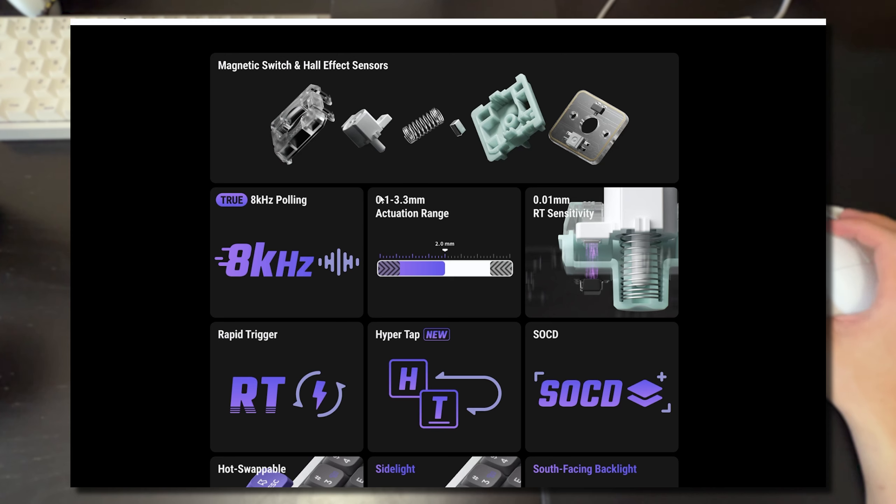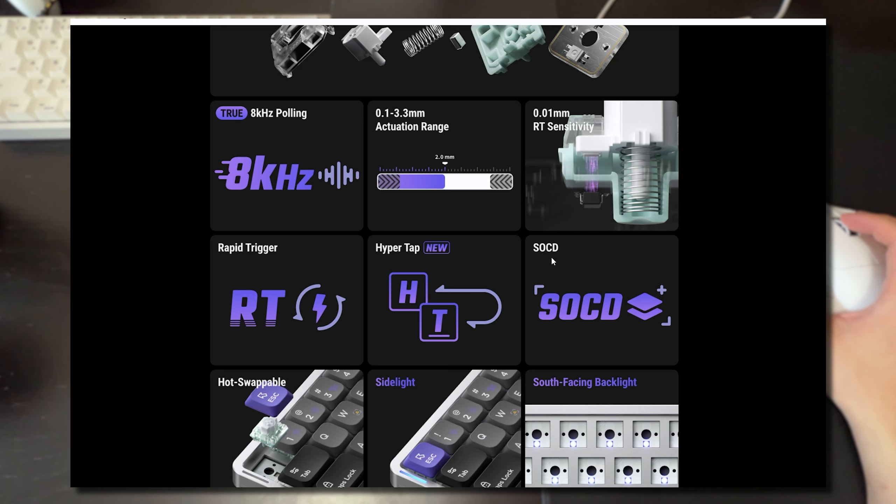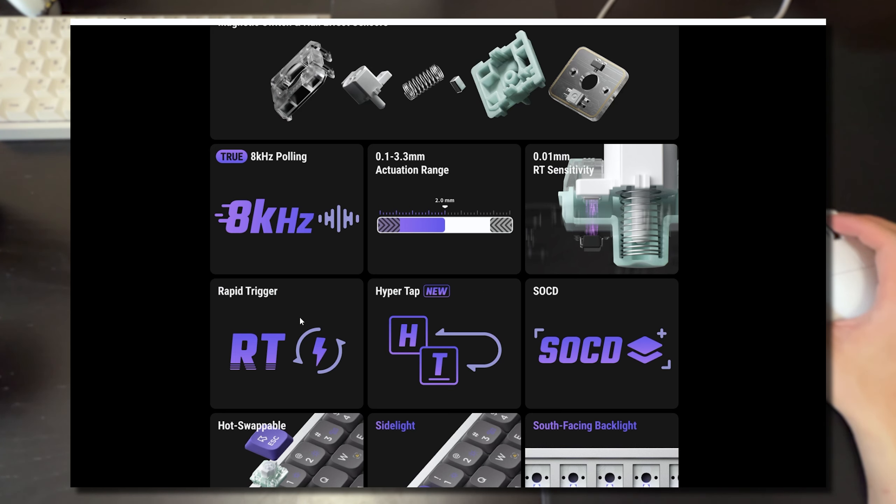Traditionally with other hall effect keyboards like the Wooting you go from 0.1 to 4.0 millimeters actuation range, but since this is a low profile keyboard your actuation range is 0.1 to 3.3 millimeters because the switch is shorter. You also get SOCD support, as well as the usual hall effect features like customizable actuation points and rapid trigger.